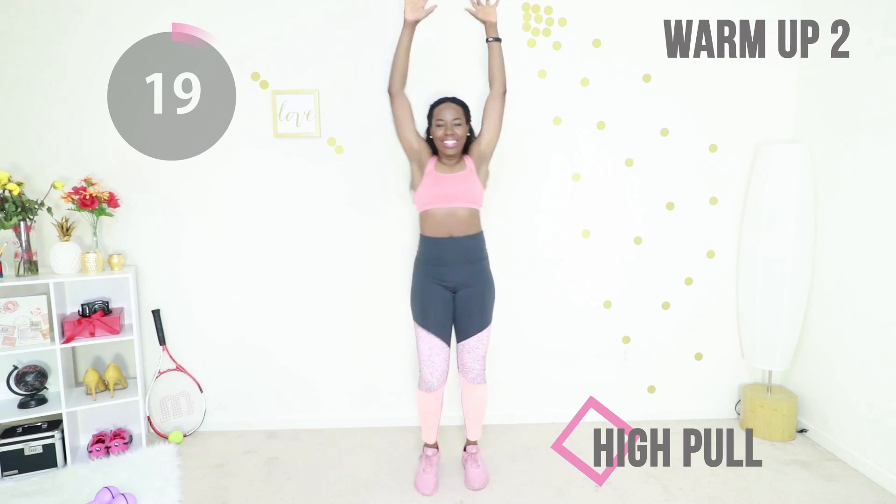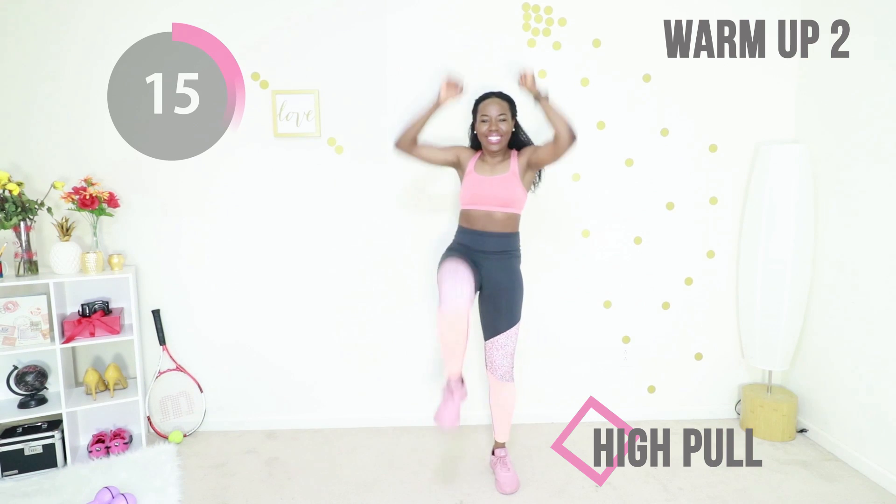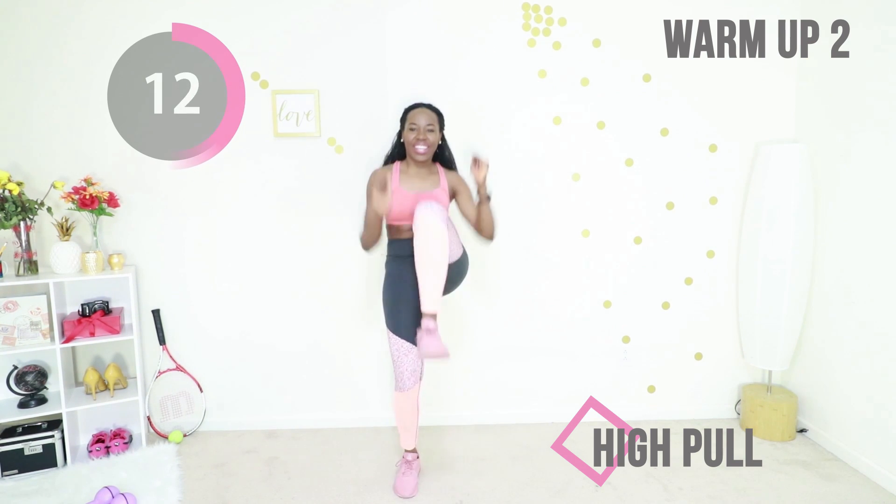You're going to just pretend you're pulling something from the ceiling and raise your knee as high as you can. Make sure your core is tight — that's what's going to help you maintain your balance.